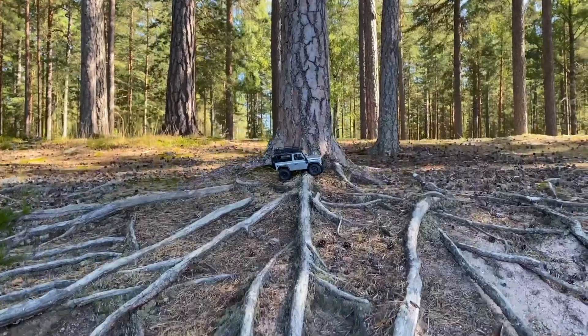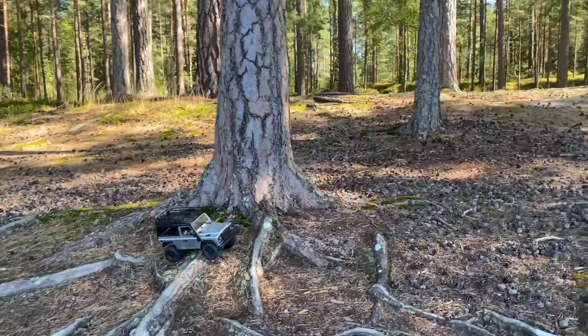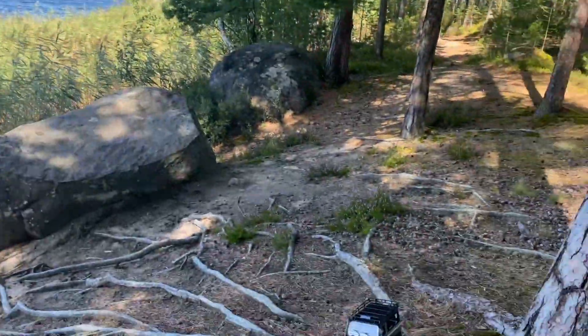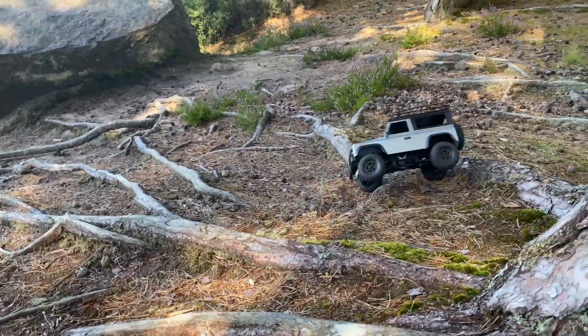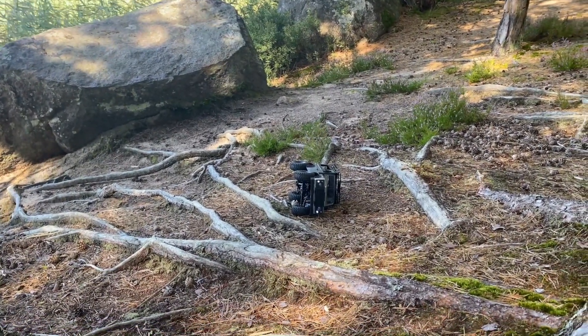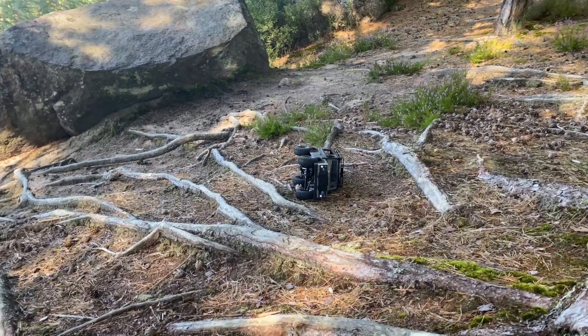So yeah, just a quick little video here at this new spot that I've found — lots of routes and stuff, which is fun. The video at my backyard course is coming soon as well if you're interested. Please hit subscribe and I'll see you soon.